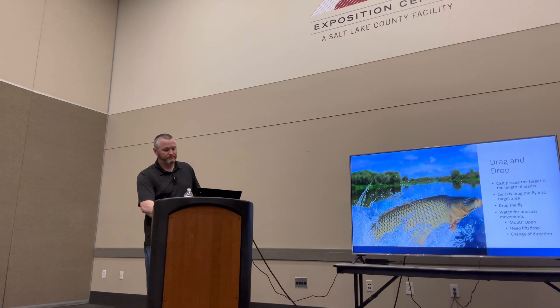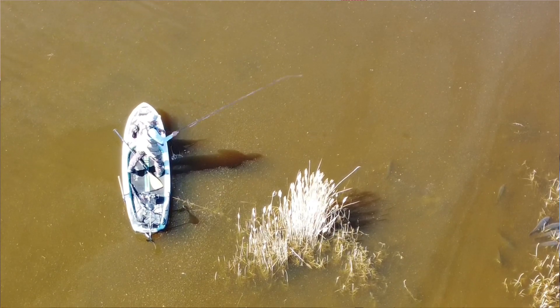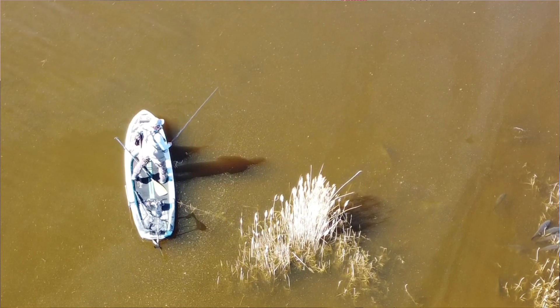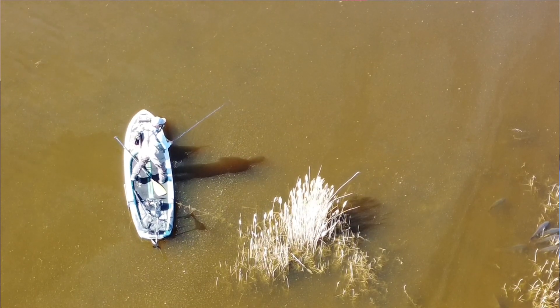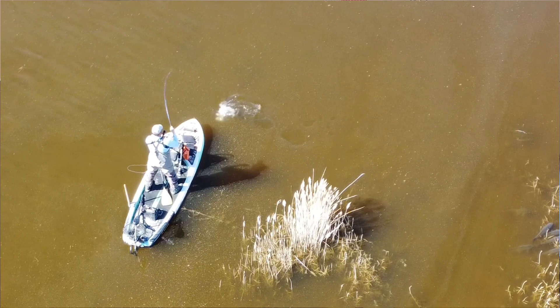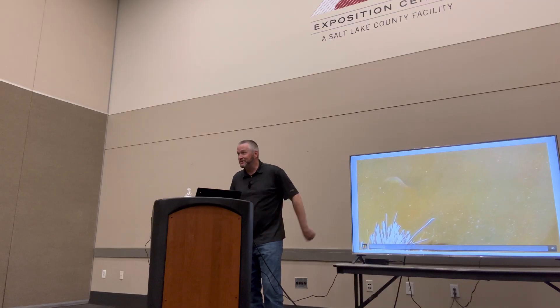Let me show some videos. From a drag and drop standpoint — cast past the fish, pull the fly over, drop it down. Here I get my line tight quickly because I can't really see the fish. I thought he was in the area and may have eaten it, but I didn't want to yank it out since I wasn't sure, so I did a strip set. In the slow motion zoomed view, he dove to the bottom after I couldn't see him anymore — and that's when I was doing the strip set until I felt him connect.